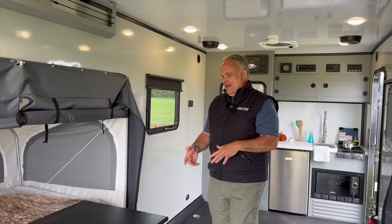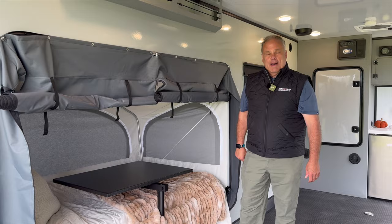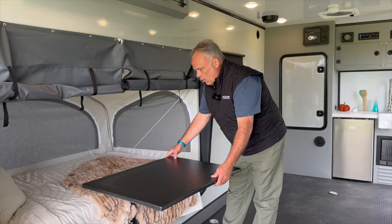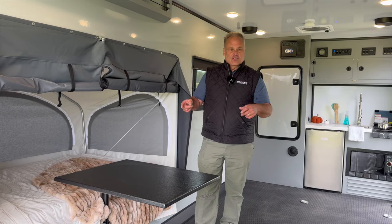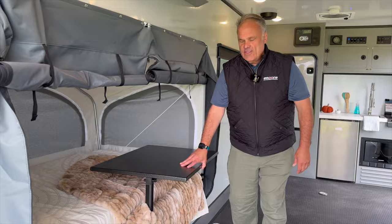The dinette table is a really cool system. You can move these things around and get them in and out of the way. You could lay down in bed and use that to hold your laptop, an iPad, or something like that — you can swing it out of the way however you want. It's very adjustable, and there's a mount on each side, so if you wanted, you could purchase an additional table and mount, or move this one to that side.